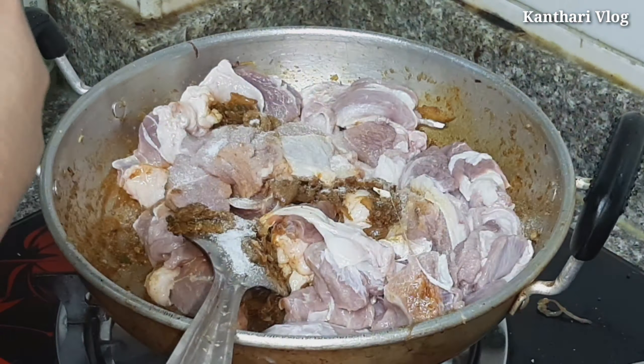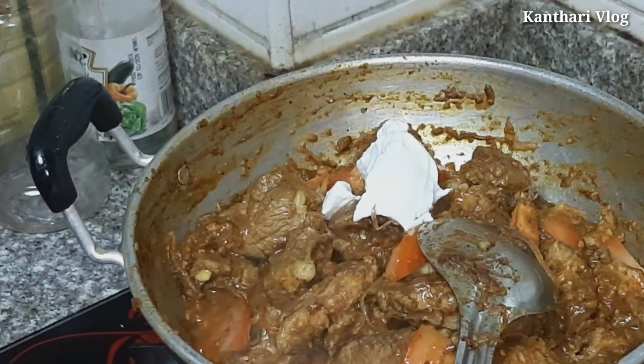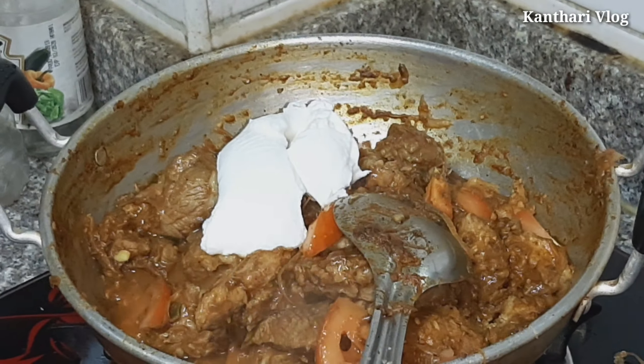I am going to put the green leaves in, putting the green leaves to the top. We will put the green leaves in thick and it will come to the top.